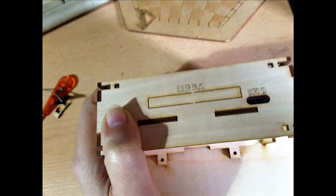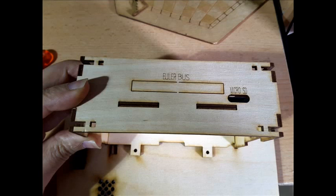Now let's assemble the sides of the enclosure. First, introduce the corresponding piece for each side through the slit in the large rectangular piece, then turn and match it to the connector on the Pine64 plate. As you see in the image, it must be fully embedded.